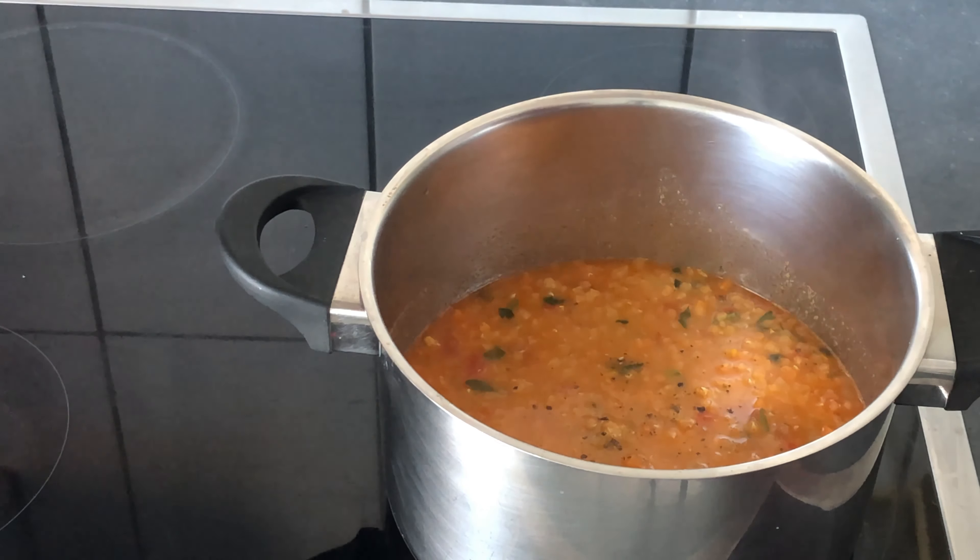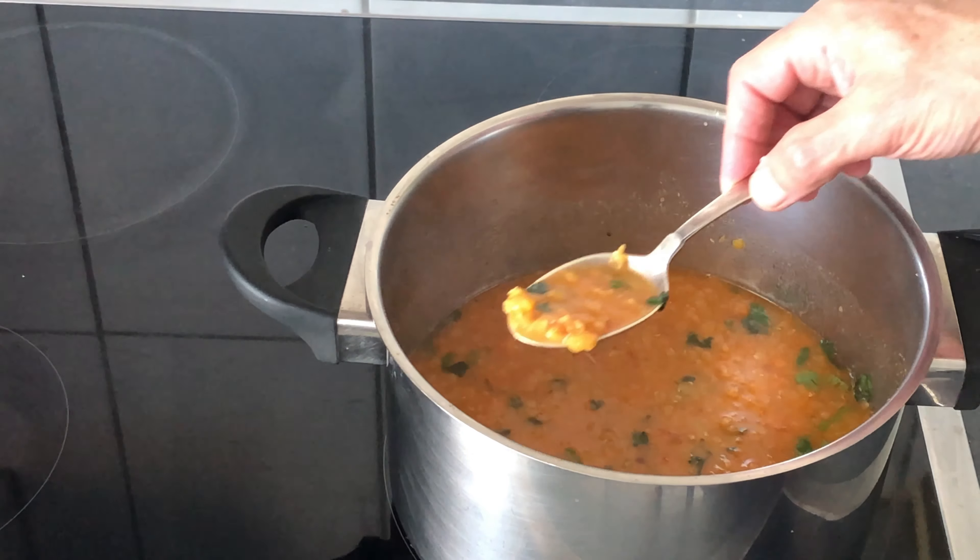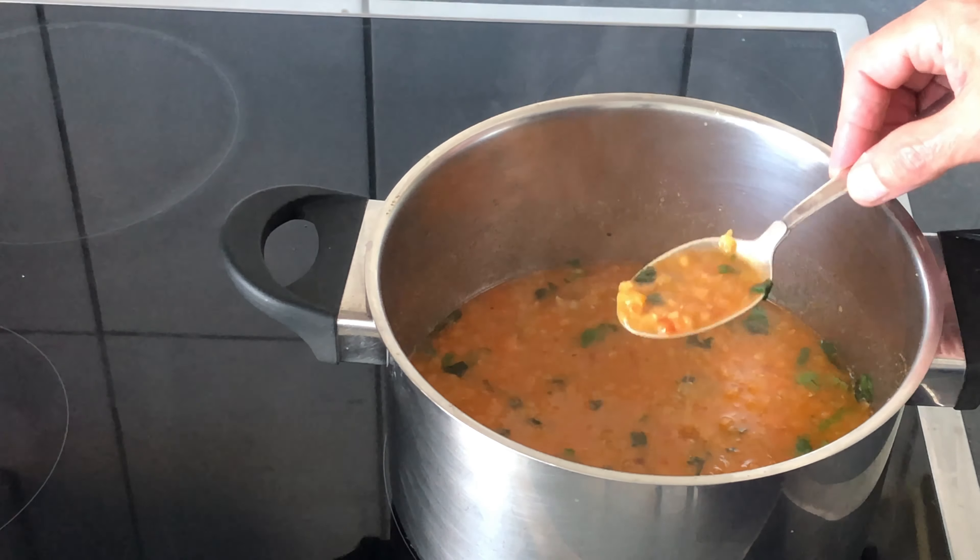Add salt and pepper to taste, tomato sauce, a little bit more coriander, extra virgin olive oil, and now taste.